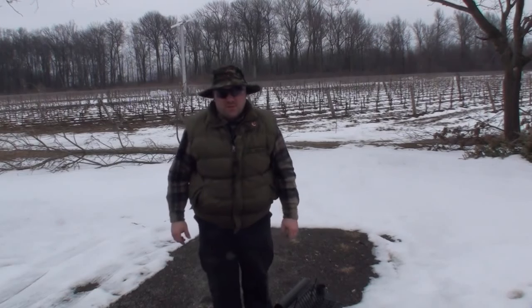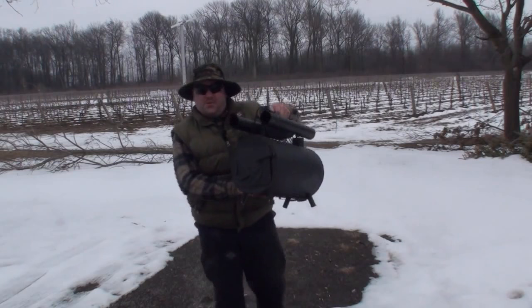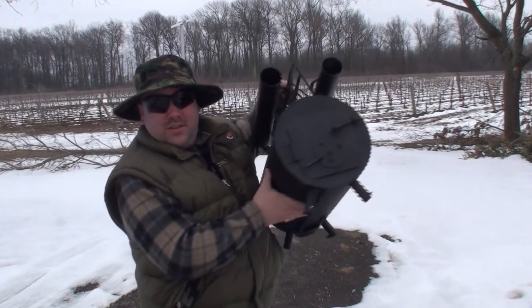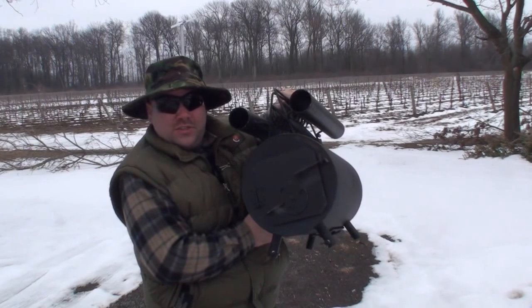Hey, I'm the Wolfman and I want to thank you so much for tuning in. Today we are going to talk about the Mill Spec Plus Great Northern Camp Stove. Take a look at this — how freaking cool is this? The first thing is it comes in this little drum-like container and we're going to need to put it together, so let's put it together and take a look at the features.